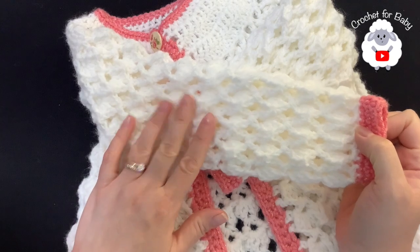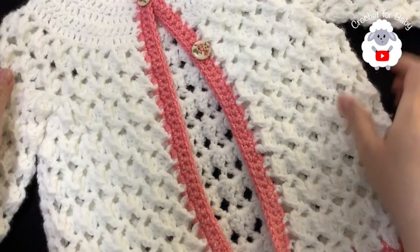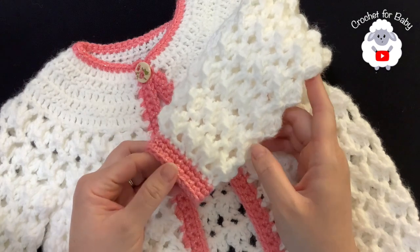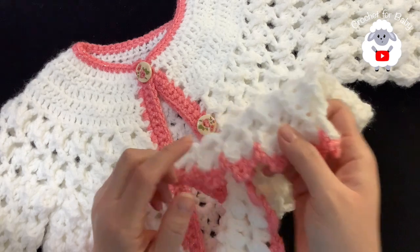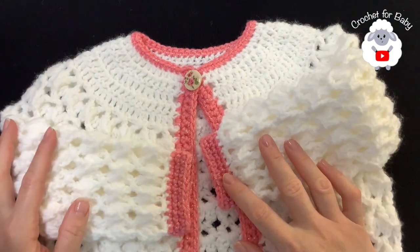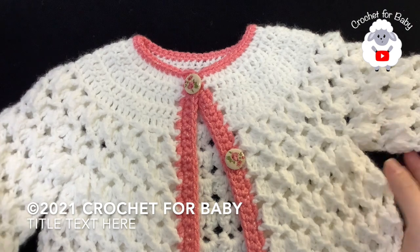The little jacket is done. Finished measurements: from the top of the neckline to the end of the sleeve is about 34 centimeters (13.5 inches); from under the sleeve to the end of the sleeve is about 9.5 inches (24 centimeters); from the top of the neckline to the bottom hem is about 40 centimeters (15.5 inches); and around the chest is about 22 inches (56 centimeters). Based on these measurements this little jacket is for a little girl between three and four years old. You can make it smaller or bigger — check the information box for sizing details. I hope you liked today's tutorial — thank you so much for watching, until next time!